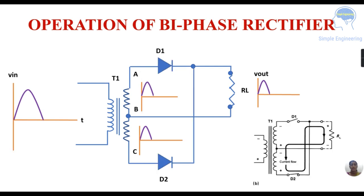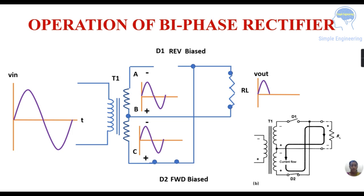In the negative half cycle, point A is negative and point B is positive, and point C is positive. Diode D1 is now reverse biased (open circuit) and D2 is forward biased (closed circuit). Current flows from C through diode D2, through the load resistance, to point B and back to C — a closed path — again producing output voltage V-out.